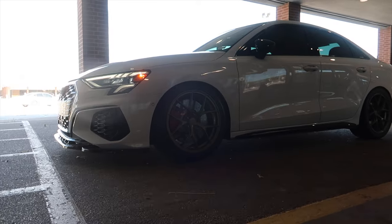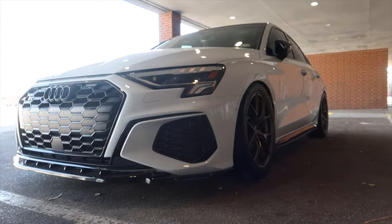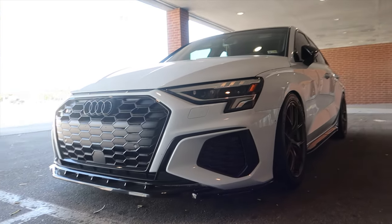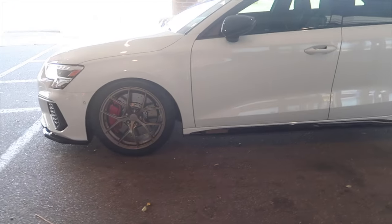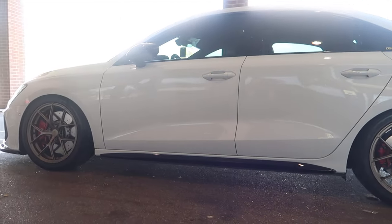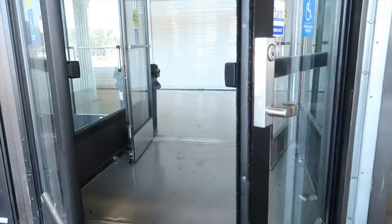You guys never really see this car up close when she's dirty, but when she's clean, boy she's clean. Enjoy this for the next 24 to 48 hours. She's lovely — got the automatic doors, making sure they're locked.